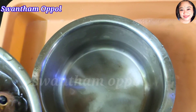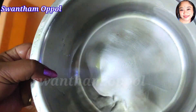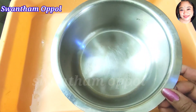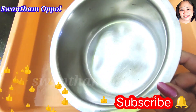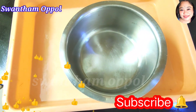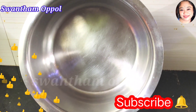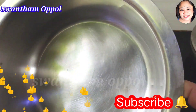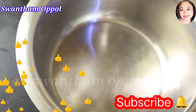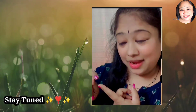If you like this video, please like, subscribe, and comment. Share it with your friends and family. This is Geetha, signing off. Take care. Bye-bye. See you.